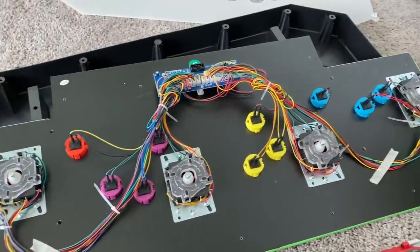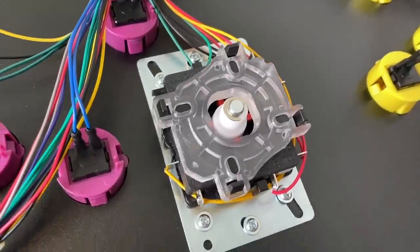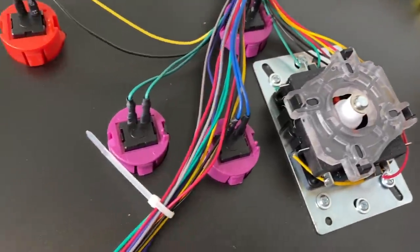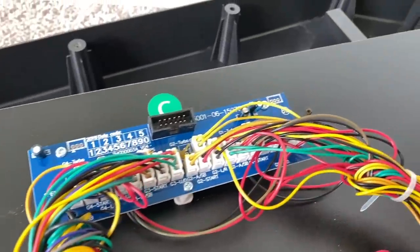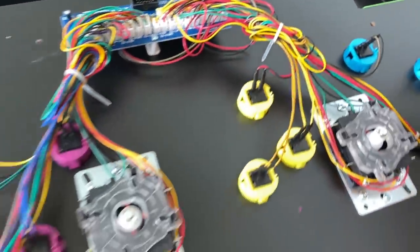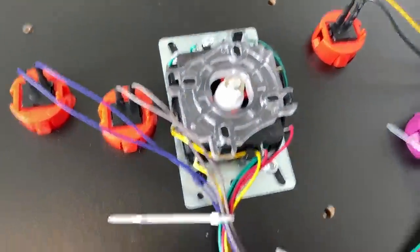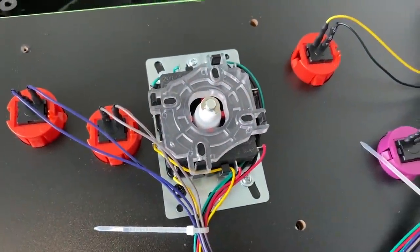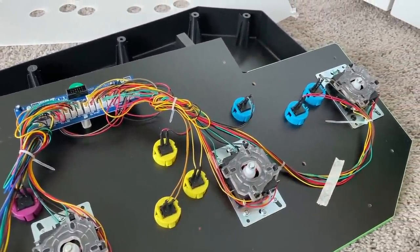I wanted to take a deeper dive here, so I pulled the bottom off the control panel. We have the newer Arcade 1-Up sticks and the newer buttons. These can be easily upgraded if you want to, but for the games we have here and the price I paid I think it's perfect. Arcade 1-Up has definitely stepped up their game in the arcade stick department. These are definitely cheaper sticks but they work out a lot better than the first generation Arcade 1-Up cabinets with the leaf spring design.